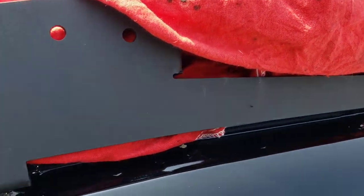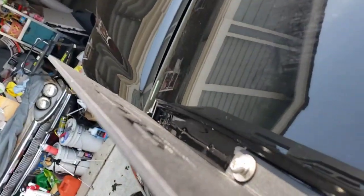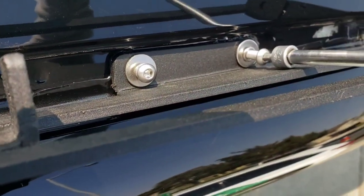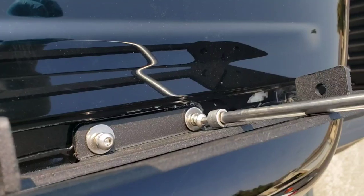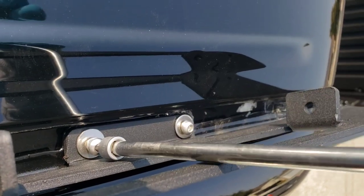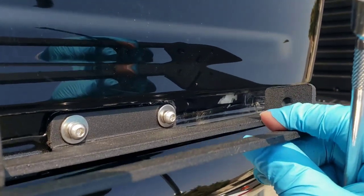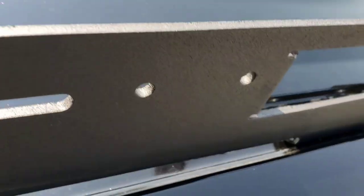The next step is to install the bolts. Put the silicone in and screw the bolts in, but do not tighten them — you want it loose so you can make any adjustments. Just bolt it down loosely, do the same on the other side, and then go from there.